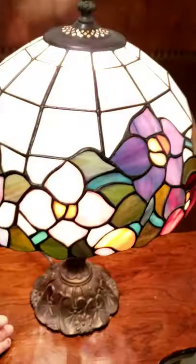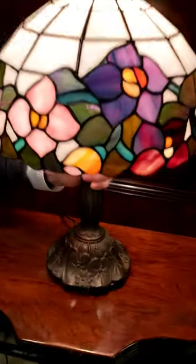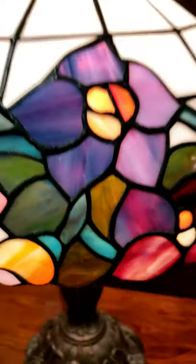I'm just going to turn it on. The switch is on the cord and it's quite a heavy wrought iron base on it. They've done a great job with the reproduction and it has gorgeous colors in it.